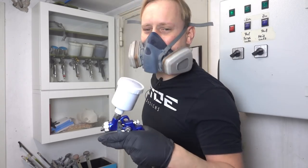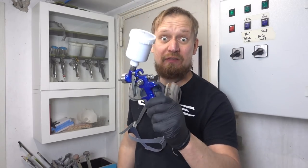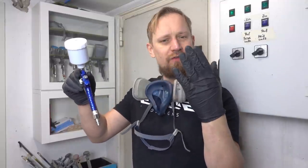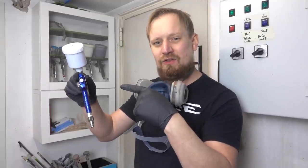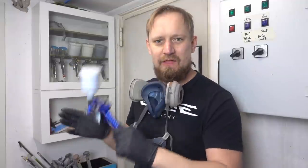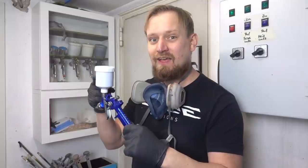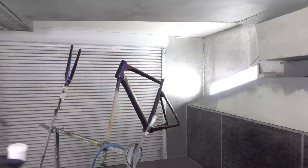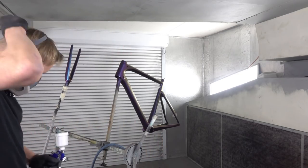The color shift is on and it looks amazing! But there's one test left: can the spray gun handle clear coat? Will it produce orange peel or a slick finish? I have to clean the gun absolutely perfectly first. Then I'll fill in some two-component high solid clear coat and apply it to the frame to test the spray gun. No more talking — the paint booth is running and the clear coat is loaded. Let's go!